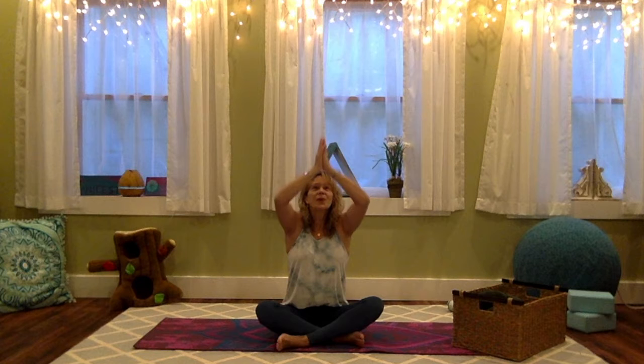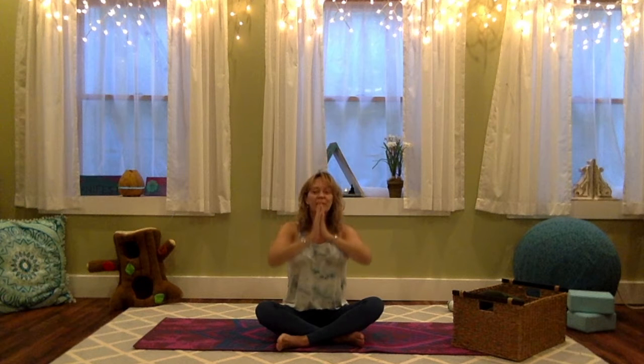Good job! One more time: Rub your hands, sit up tall, take a deep breath. One more time: Rub your hands, sit up tall, take a deep breath.